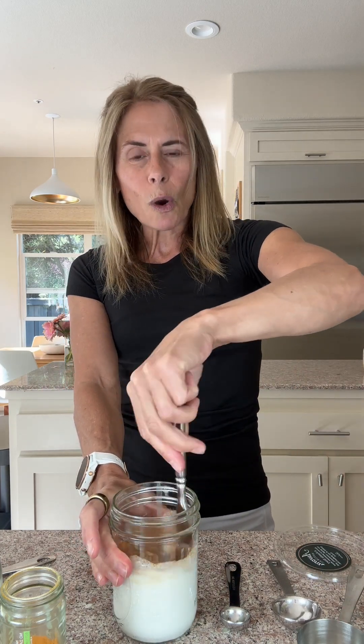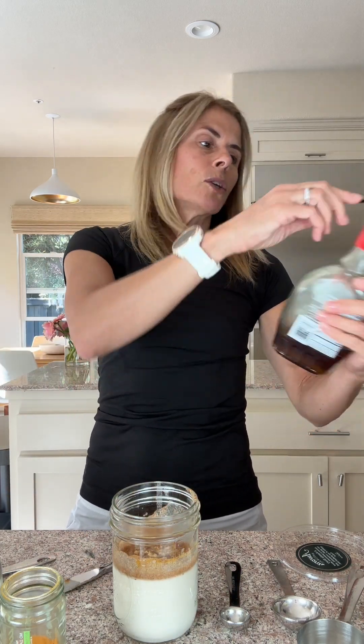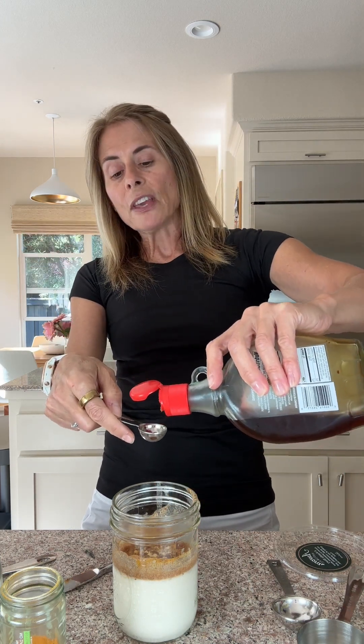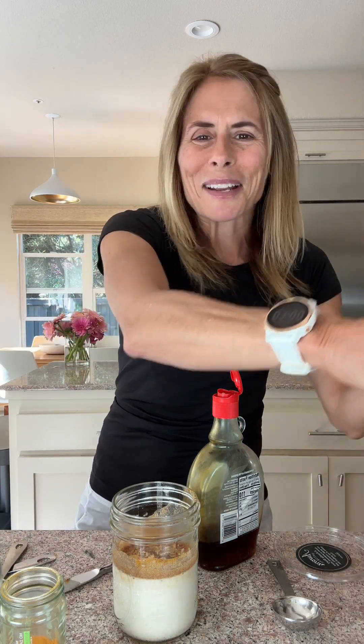I'm going to give that a stir just so the spices get a little incorporated. Next, I'm going to add a pinch of pink Himalayan sea salt and then a teaspoon of pure maple syrup. I think maple syrup just goes well with these warming spices — think apples, fall, maple syrup.